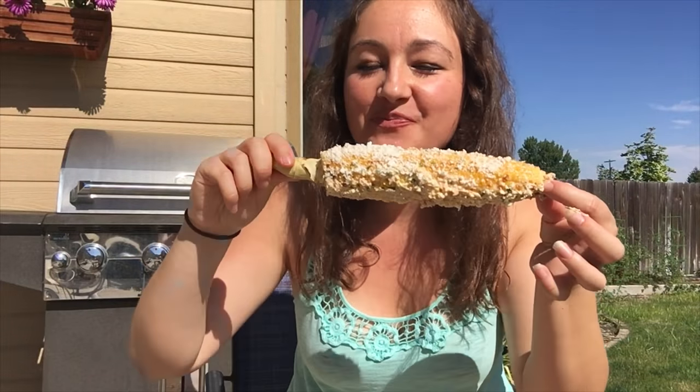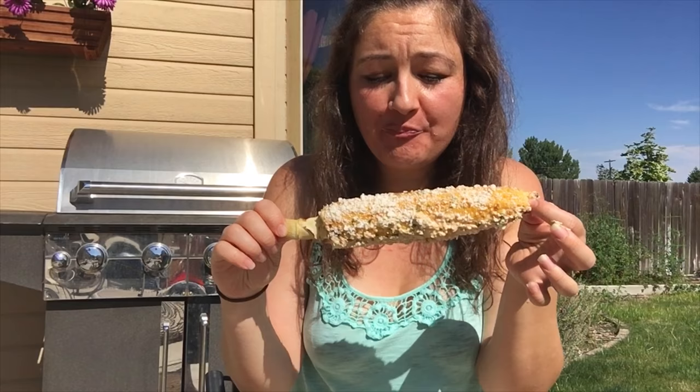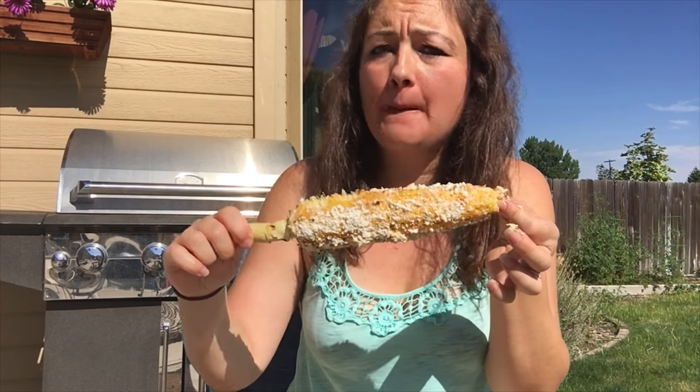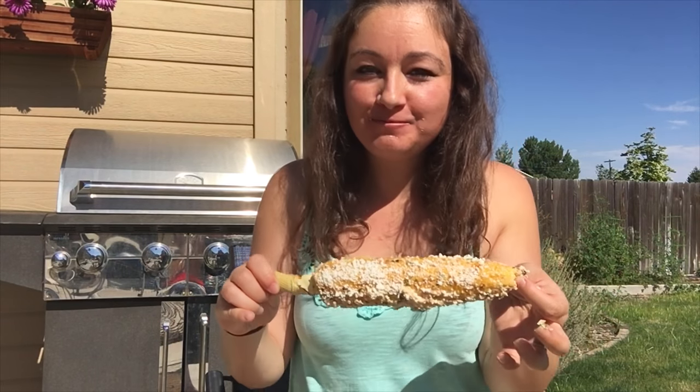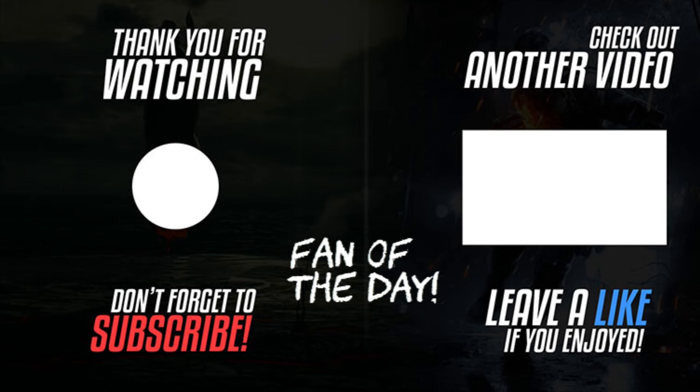Time to get messy! Mmm, so good. This is so good, guys — super simple and delicious, and it packs a lot of flavor. Thank you guys so much, bye, and see you in the next video!